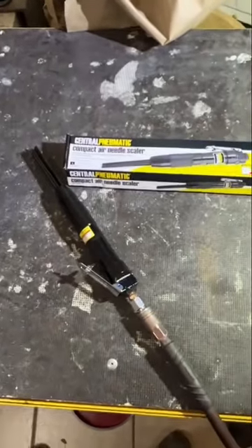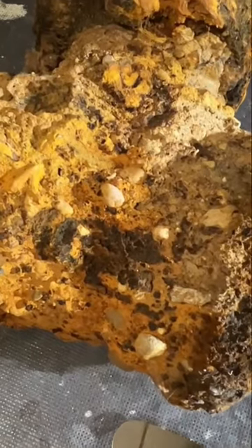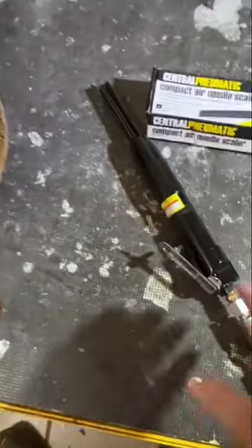Let's see if this Harbor Freight Air Needle Scaler can remove the concrete from this old 6-inch gate valve that I was asked to restore so that it can be displayed in a mansion. Let's see if it'll work.